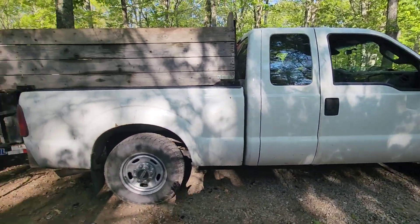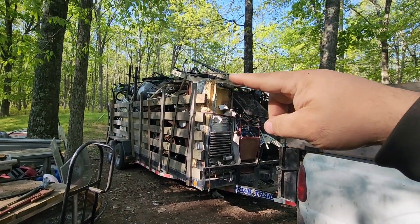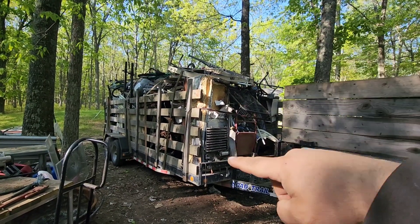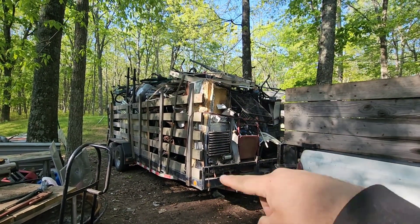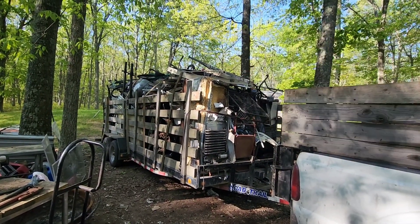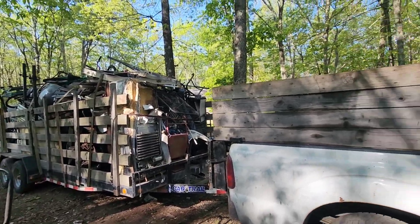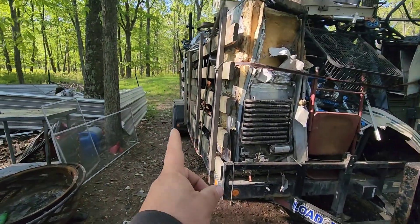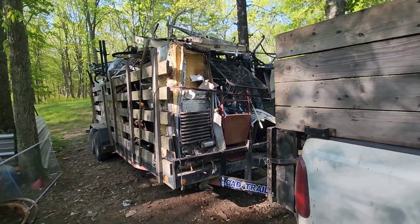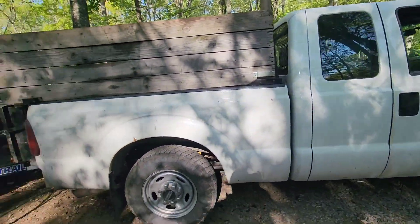Once you start towing regularly and you're getting over 6,500 pounds, you need to go three-quarter ton or one-ton — I don't care what anyone says. If you use a camper that catches a lot of air, that's even harder. My camper is 13 feet to the top of the air conditioner and as wide as my fenders on both sides — it's a giant box that catches air and tows harder than towing 11,000 pounds on a half-ton.